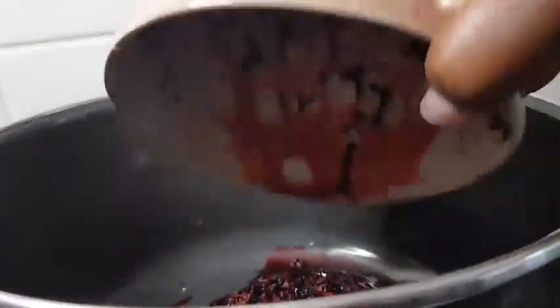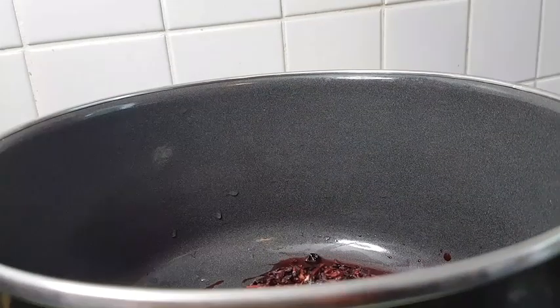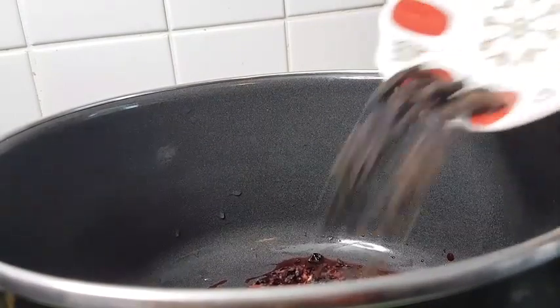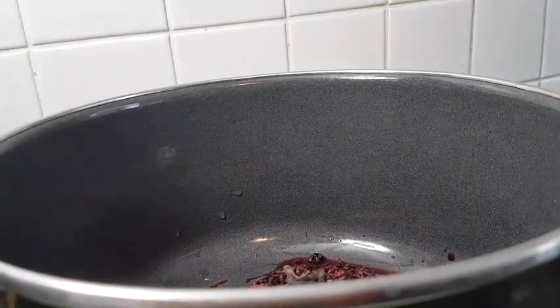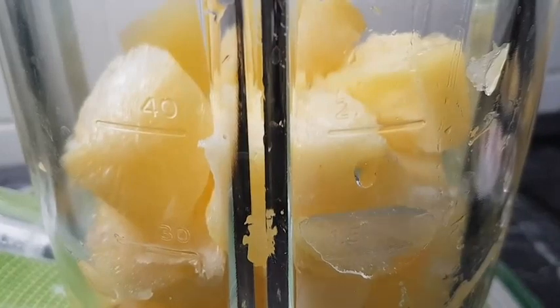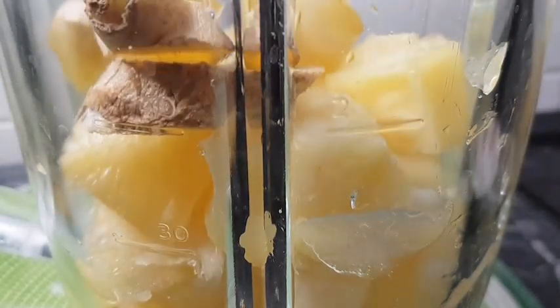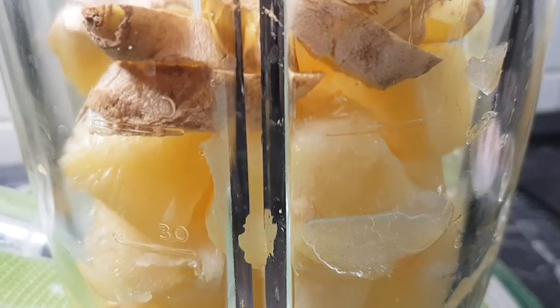In my cooking pot, I'll add in the washed hibiscus leaves, cloves, and these yellow peppers. We'll then add in the chillies.